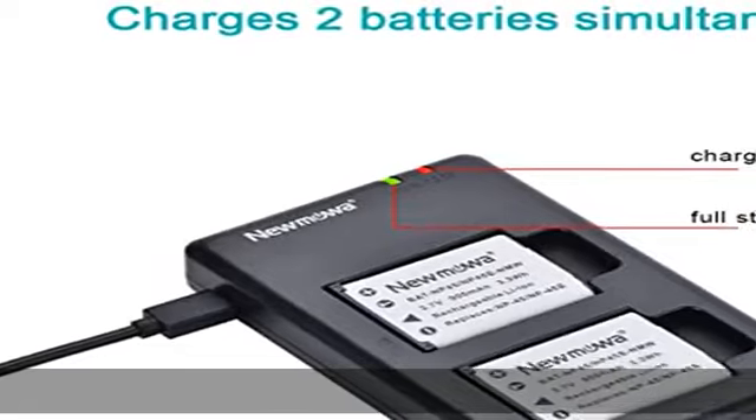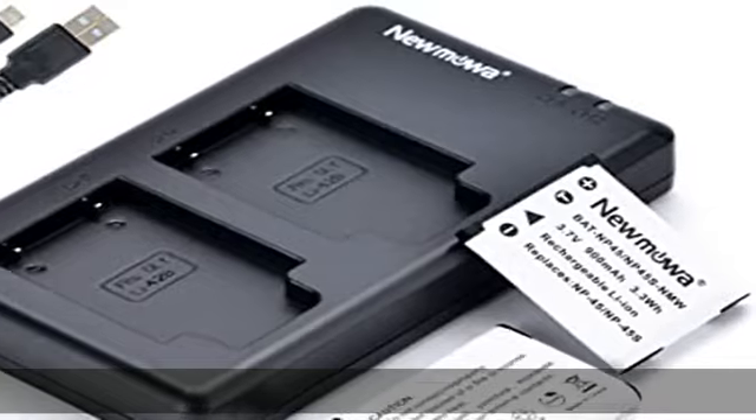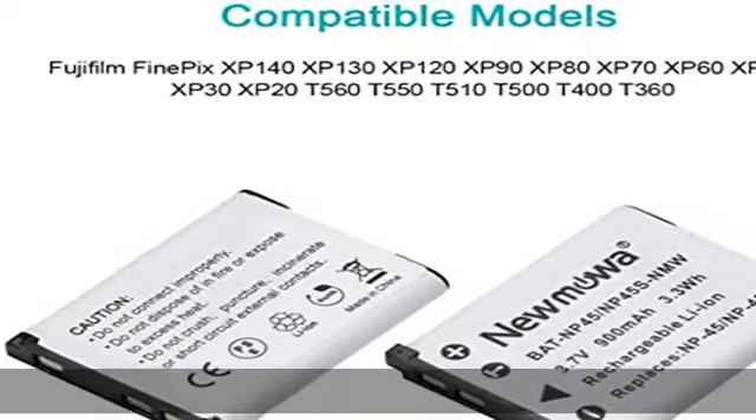One year warranty and 24-hour friendly customer service. See the description to get this product today at the best price. Includes two replacement batteries, one dual USB charger, and one micro USB cable.